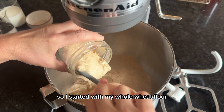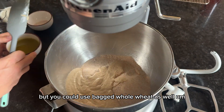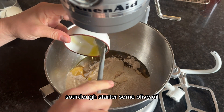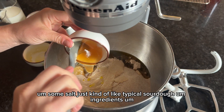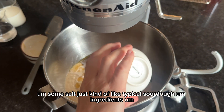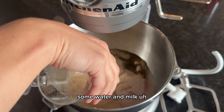I started with my whole wheat flour — I'm using fresh milled flour, but you could use bagged whole wheat as well. Then sourdough starter, some olive oil, a little bit of honey, some salt — just typical sourdough ingredients. And then water and milk, and also a beaten egg, which I almost forgot.